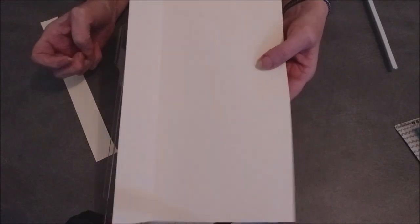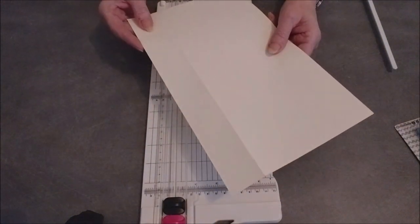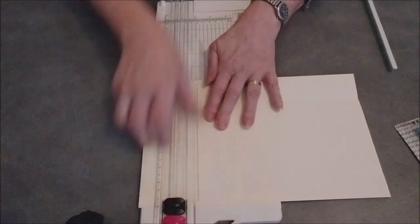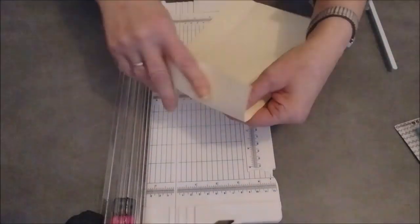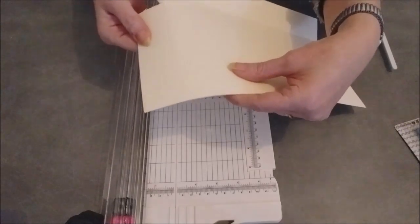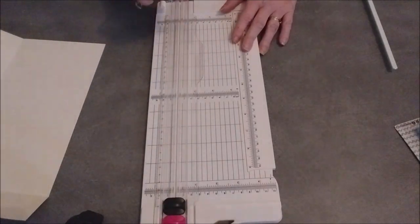Maintenant on peut faire les rainures sur nos créations sans devoir acheter — vous rappelez, moi j'avais la grande tablette bleue que j'avais même revendue, qui coûtait quand même assez cher. Là du coup, on peut maintenant faire les rainures avec cette tablette-là, sans aucun problème. On peut en refaire un si vous voulez, pour revoir. Je vais faire dans l'autre sens. Ça glisse tout seul.